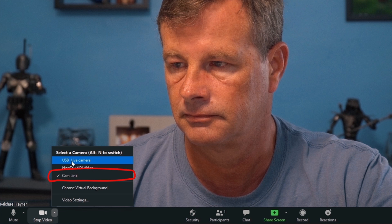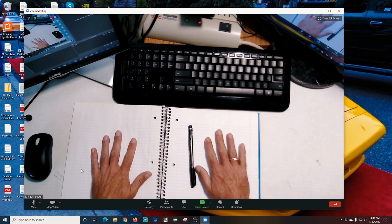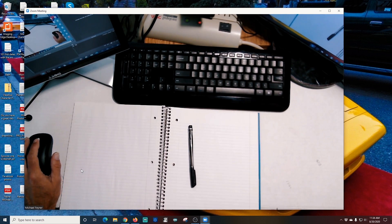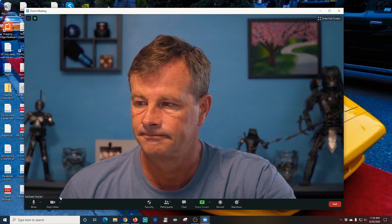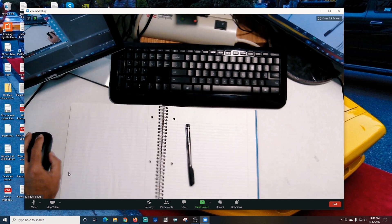So I have two cameras here: USB Live camera and Cam Link. And you can see if I select USB Live camera, it's going to give us a view of my desk, so that if I was going to show my desk, I could show that. Now, you could very easily just use this up arrow and switch the cameras whenever you wanted to. But I'm going to show you a much easier solution, and one that's going to work a lot better for broadcasts as well.